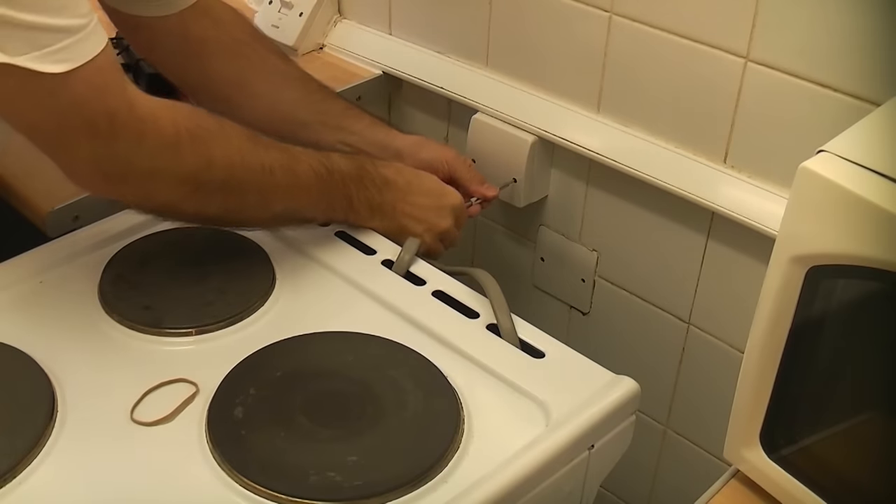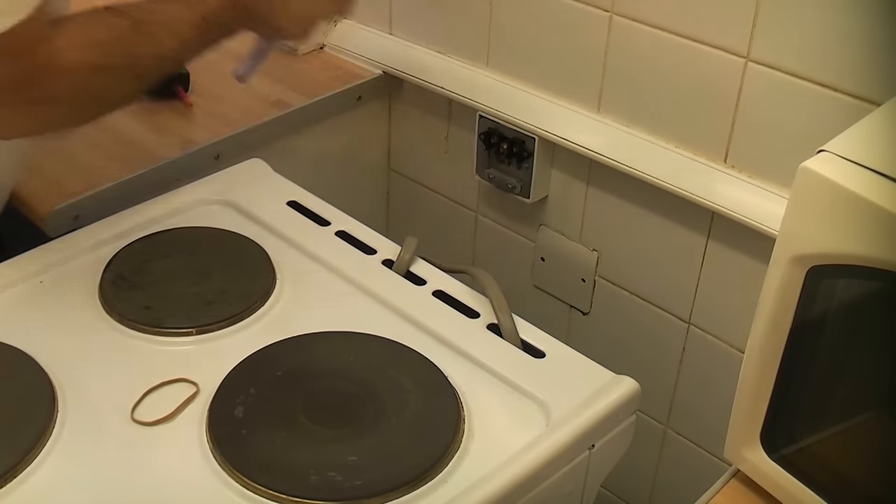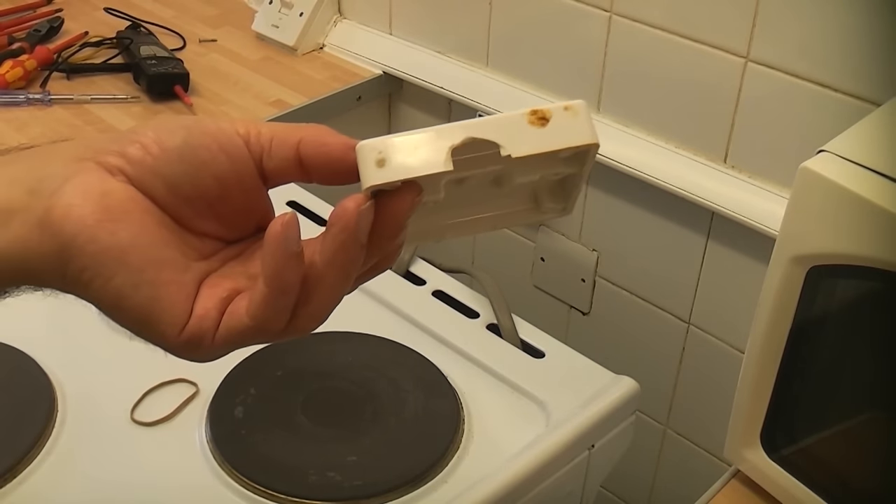So we're just going to remove these two screws. You can see on the plate there that we've actually got a cut-out already for the cable.